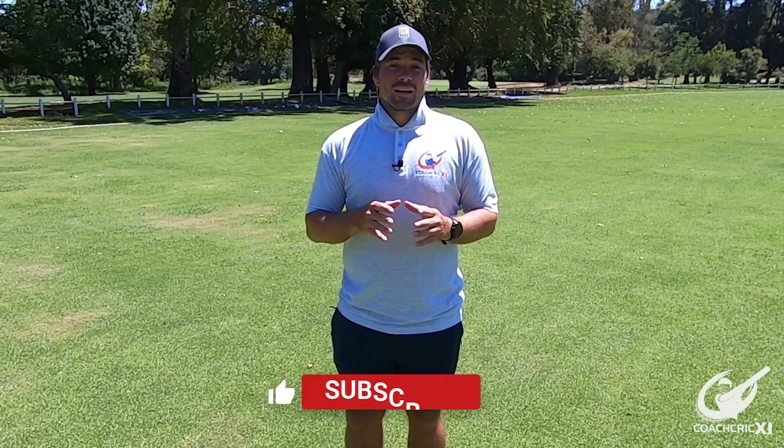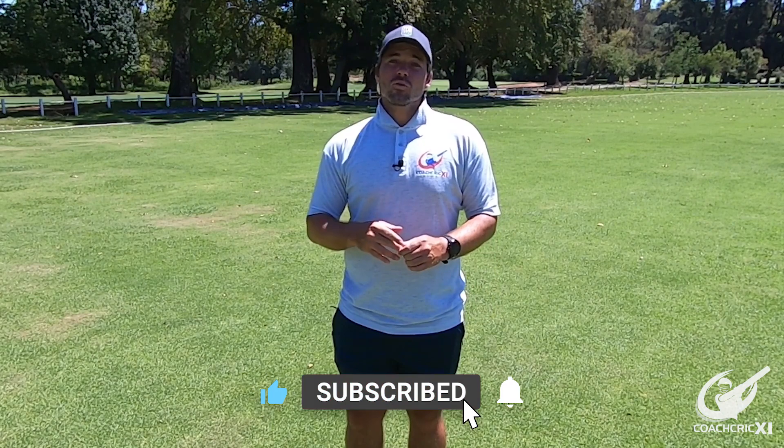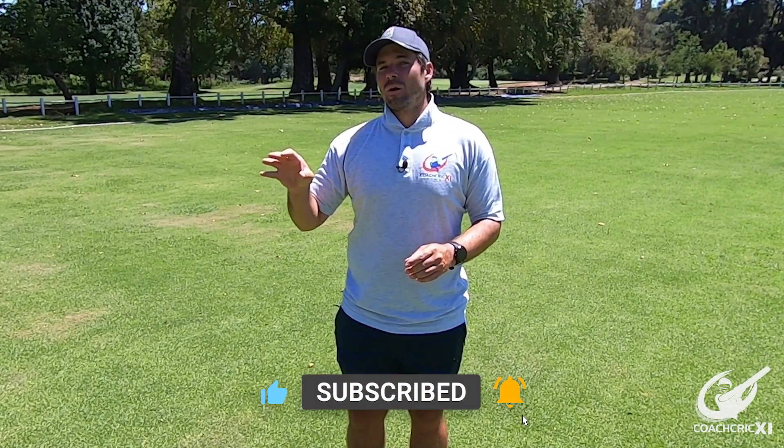At this point in the video, please leave a like if you've enjoyed it so far, and please subscribe and hit that notification bell so you can get this information as it releases.